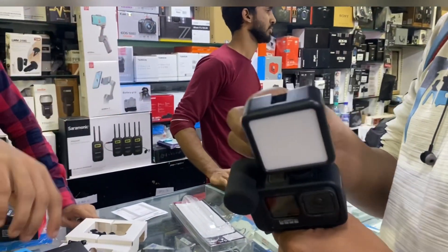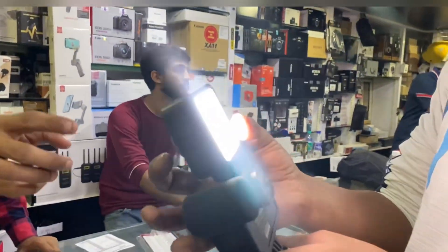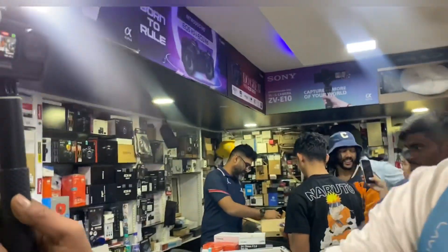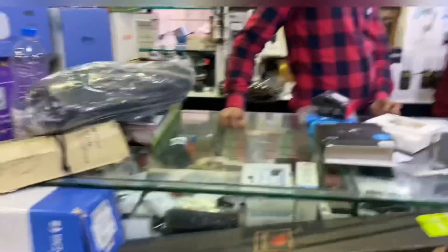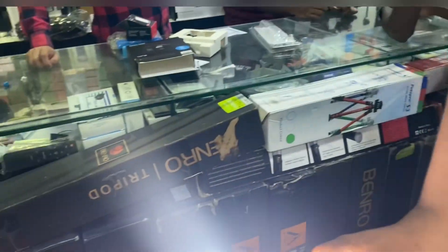Bro, fighter camera sent. Say it again. Look at this. How much is this? It's 2,000. What? It's 2,000.